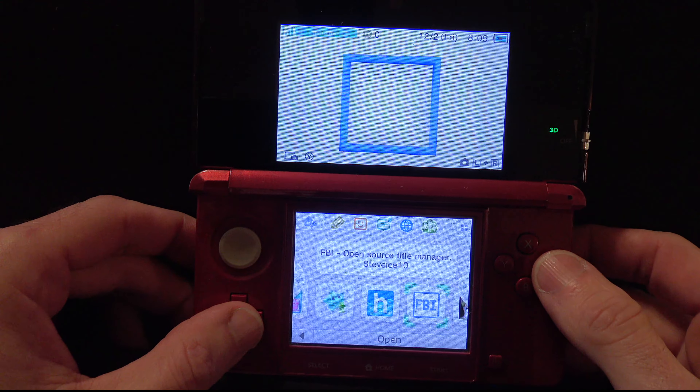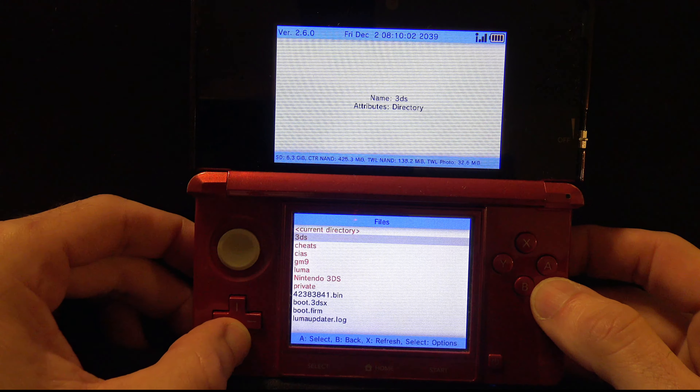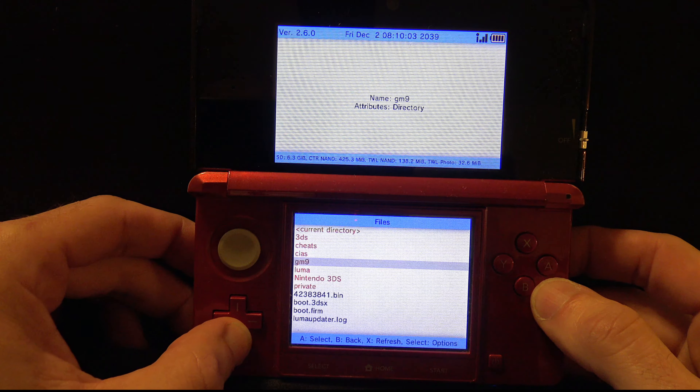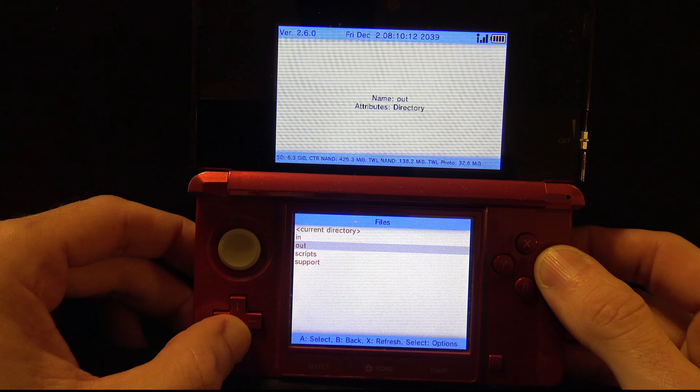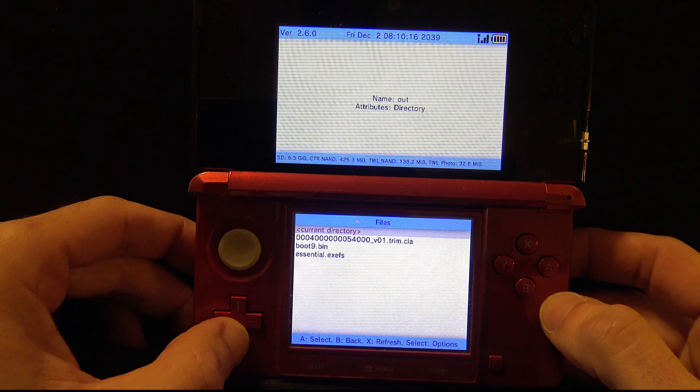Once your system has restarted, launch FBI — this will help you manage files on your 3DS or 2DS system. Using the D-pad, scroll down until you get to GM9 and press the A button. Then scroll down to the Out folder and press A.